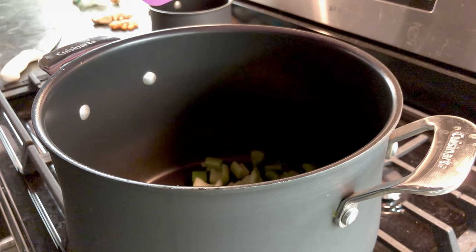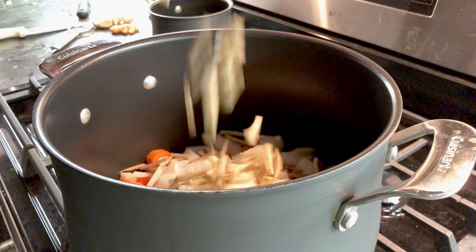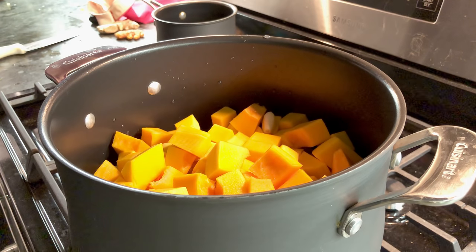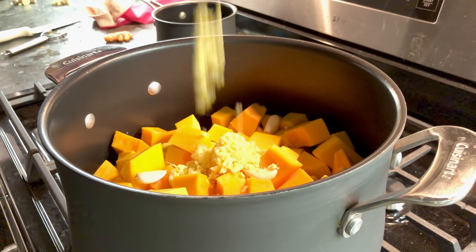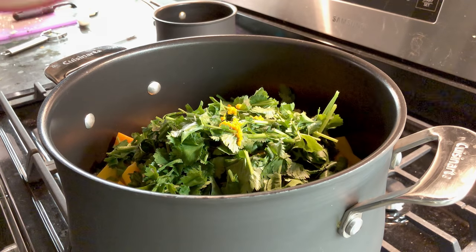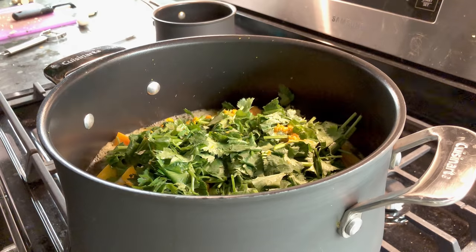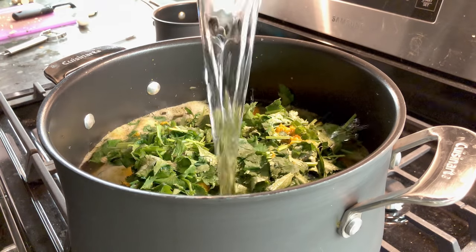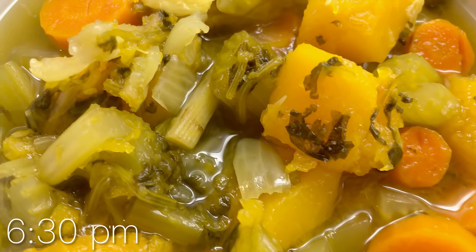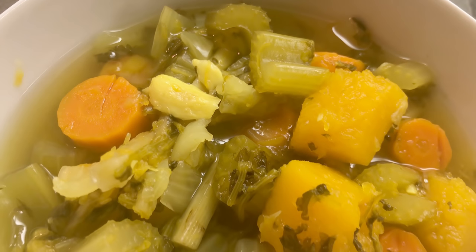Tonight I'm making a soup with chopped celery, carrots, diced onions, sliced burdock root, cubed butternut squash, six cloves of garlic, minced ginger, a whole bunch of cilantro, and about an inch of turmeric. I add 12 cups of water, bring it to a boil, and let it simmer for one to four hours. This is the Liver Rescue broth from Anthony William's book — it's absolutely delicious. My husband loves it. It's meant to be just a broth, but I eat all the vegetables with it as a hearty soup.